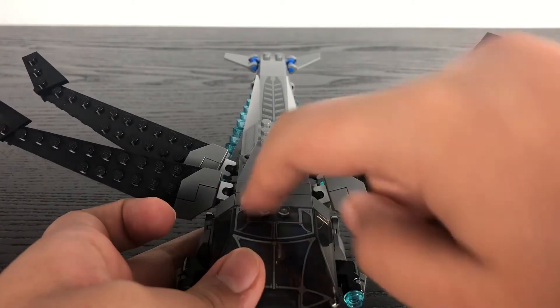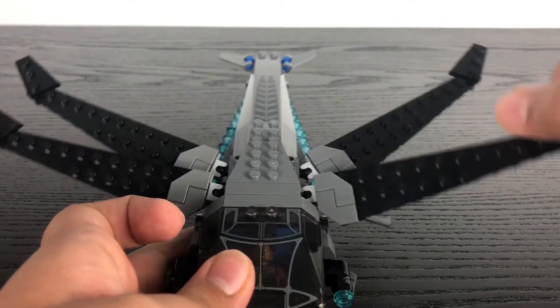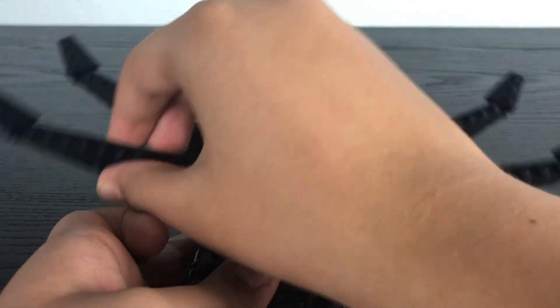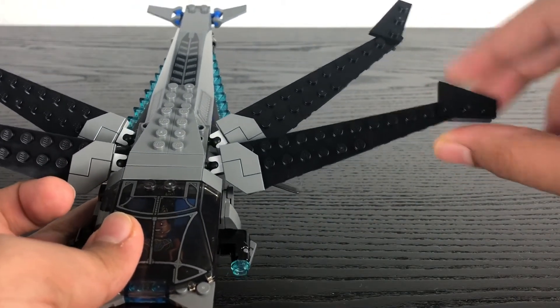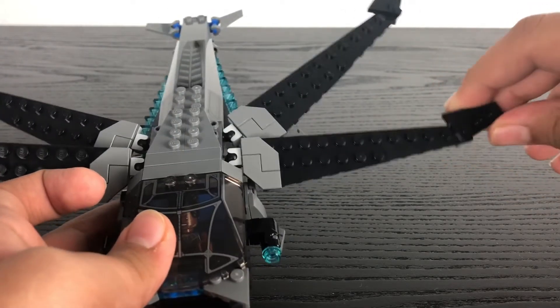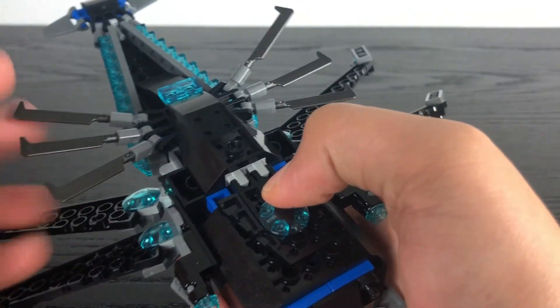Moving along to the top and all the way to the back, you've got these triangular pieces which you can move up and down or side to side since they are connected to a ball joint. Same thing with the others. On the tips of the wings you've got triangular pieces which can also move up and down or side to side. You can do the same with the bottom, with these blade pieces to represent the fins.